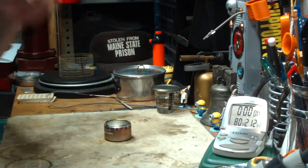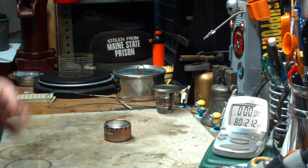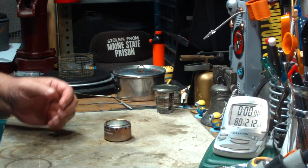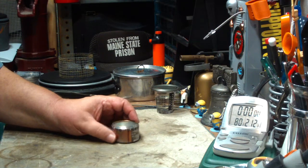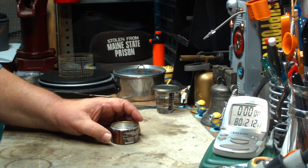He sent me one to test out, and I couldn't duplicate the same results that he got. Since then, I've got a couple of helpful suggestions from people, and I got a couple of messages from people saying that I wasn't being fair to the test.